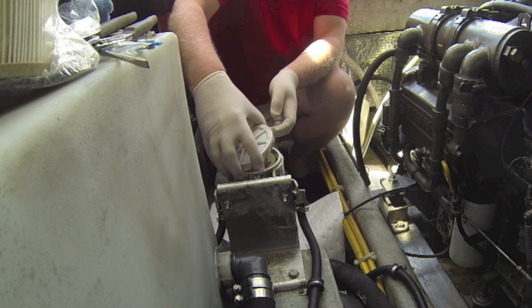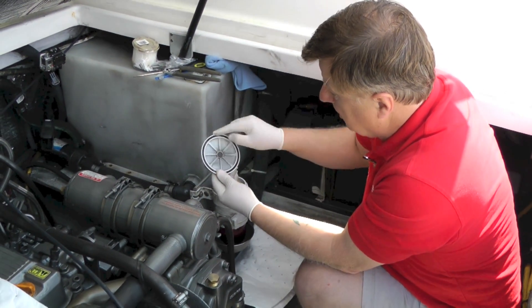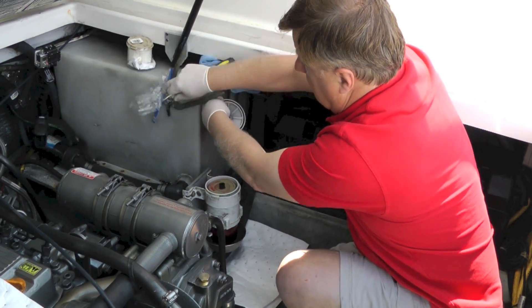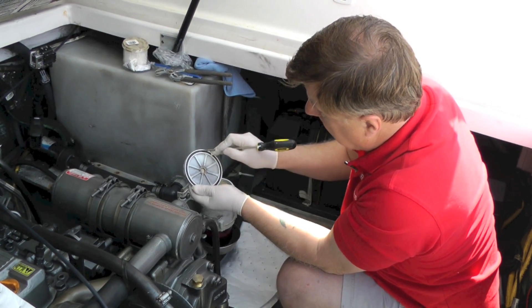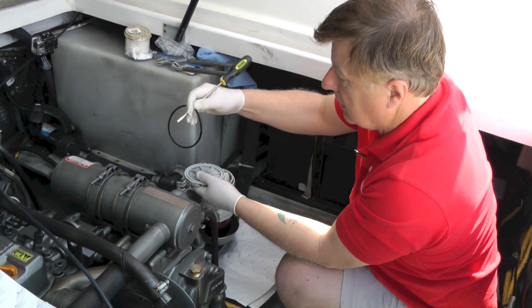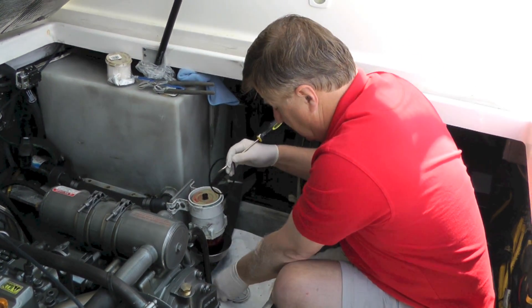I've loosened that off. I'm going to take the top off — the top comes off, this is an aluminum casing — and you'll see inside here there's a rubber O-ring. We need to take that out. That's always a bit tricky to get out, so we need to get under that with a screwdriver and lever it out because we're going to be replacing that at the same time as the filter.